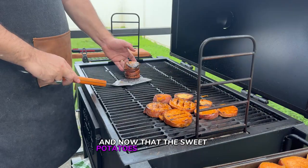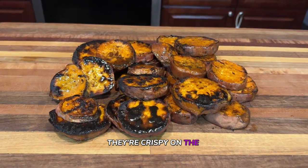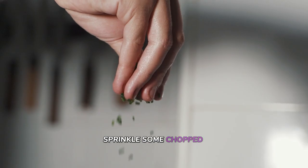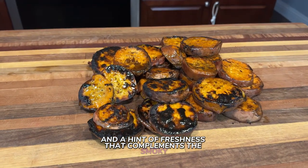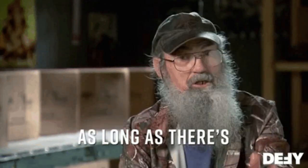Now that the sweet potatoes are off the grill, take a look at that beautifully charred exterior. They're crispy on the outside, perfectly tender on the inside, with a caramelized glaze that's irresistible. For presentation, sprinkle some chopped green onions or fresh herbs like parsley or cilantro over the top. This adds a pop of color and a hint of freshness that complements the smoky sweet flavors — perfect as a side dish for any barbecue, or even as a dish on their own.